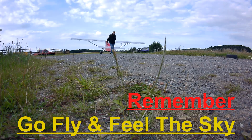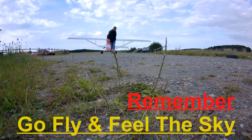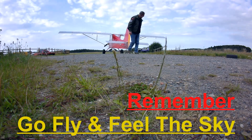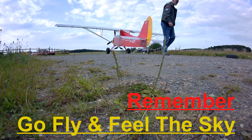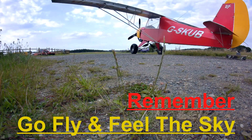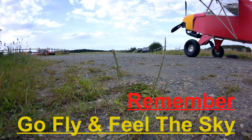Thank you for watching. If you enjoyed the video please hit the thumbs up. You can subscribe or hit the bell notification for future videos. Any comments would be appreciated and I'll try to get back to you as soon as I can. Remember: go fly and feel the sky!